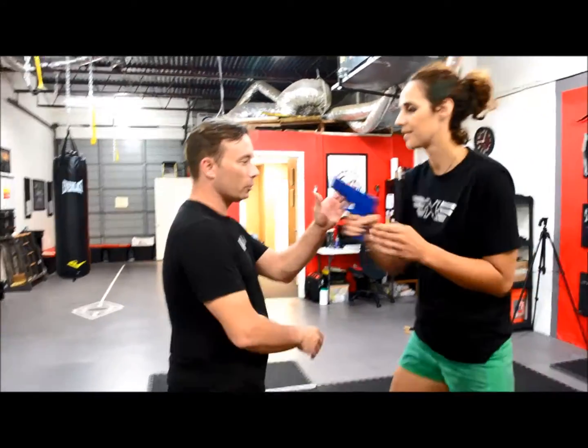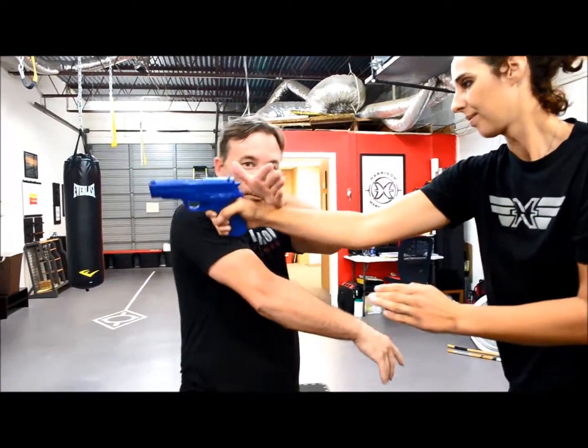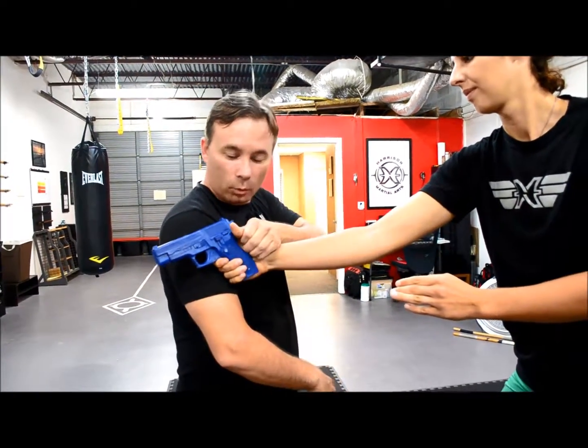This next disarm is going to come off of hubat again. Watch real quick. So when we're doing hubat here, what I'm going to do is make sure it passes by me and get the thumb. As long as I disengage the thumb, this is going to work.